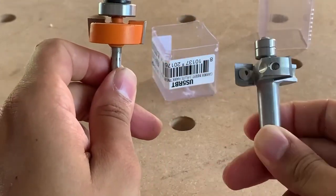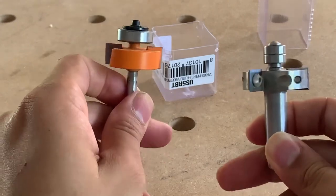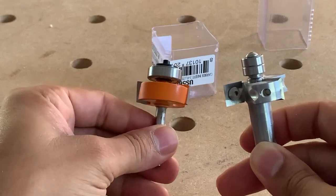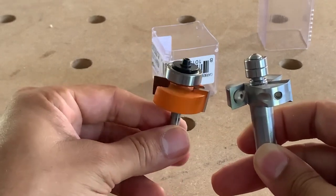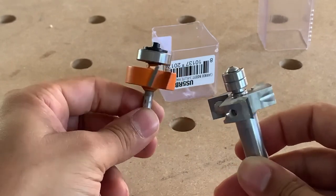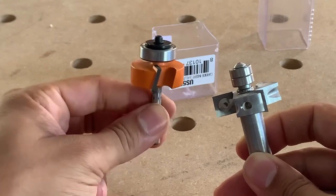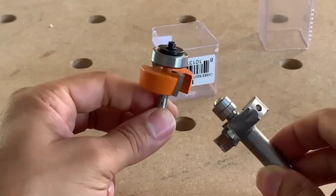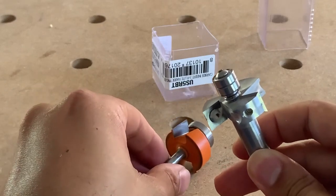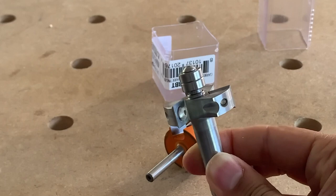Woodpeckers does make a quarter-inch version now. When I bought this one they didn't, and they released it about a week afterward. In terms of actual cut quality, I'd say they're pretty comparable. But I haven't really used the CMT much because after the Woodpeckers came out it didn't make sense to keep it — I'm actually returning it.